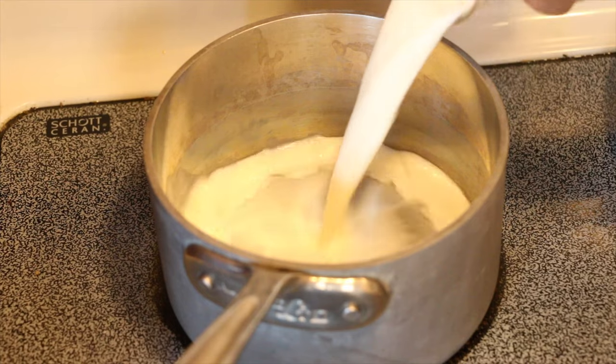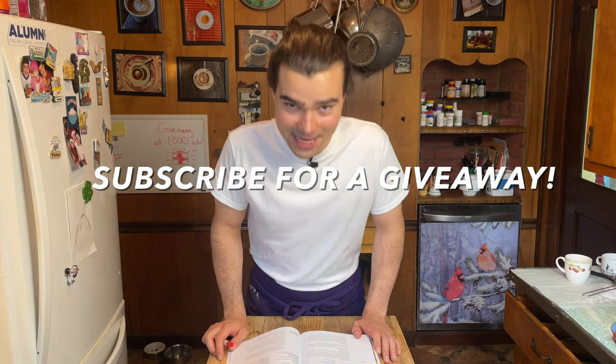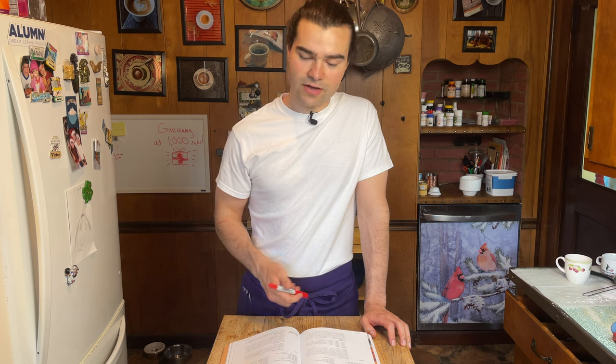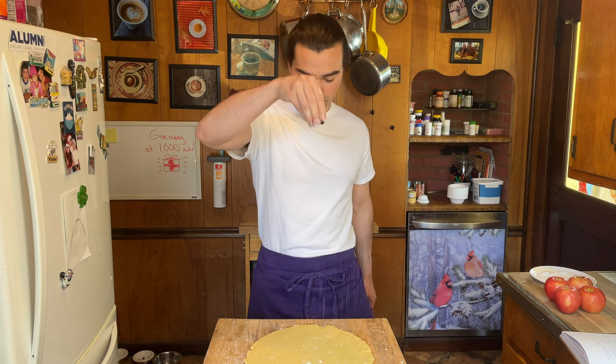What I would do differently: cut the apples bigger, be more careful with the custard — I overfilled it — and definitely use whole milk. I used skim milk, which was probably a major issue. If you're into cooking and like the vibes here, come join our crew and subscribe — it supports me and keeps me going. More to come, and a giveaway at a thousand subscribers. This was Back to Bourdain — stay organized, clean up after yourself, do the best you can.